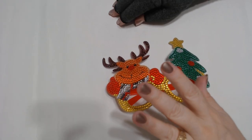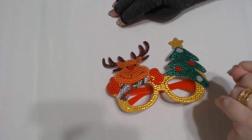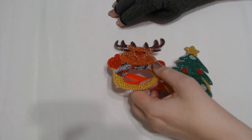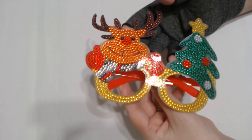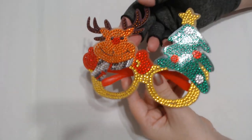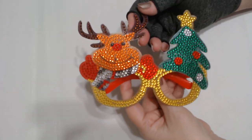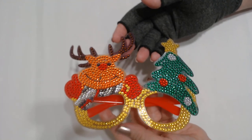Well hey everyone, this is Grace of GBMaltis and I hope you're doing finer than frog's hair today. I wanted to show you what I had been working on the last time I did a Whip and Chat. Aren't these cute? These are some glasses that I got from dpclubs.com. They are adorable.